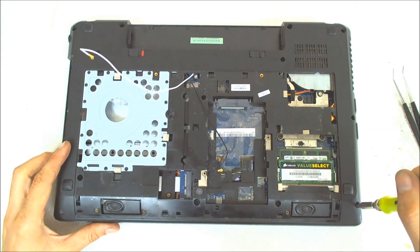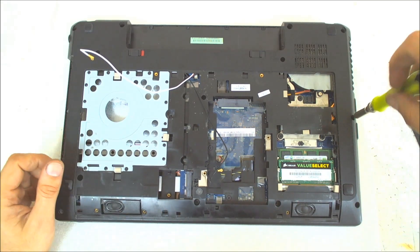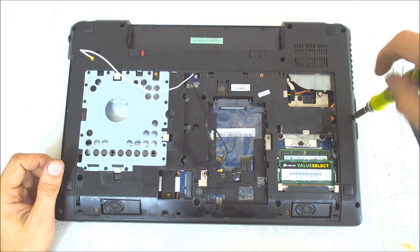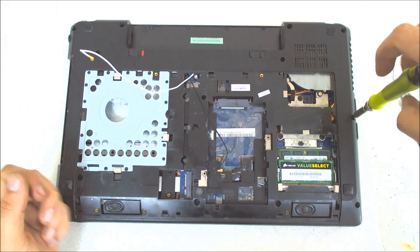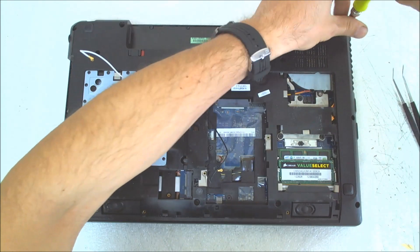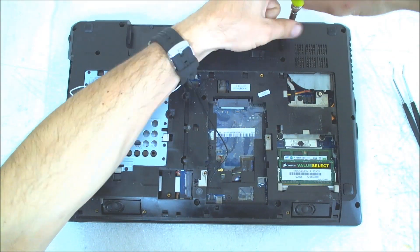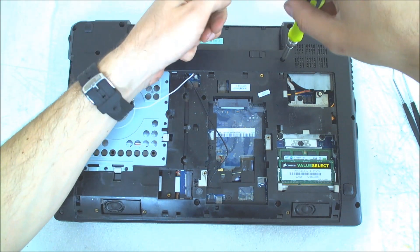The next thing, like I always do, is remove all the screws in the back. I think the laptop also has a problem with the hinges because they're very loose and probably they will need to be repaired.